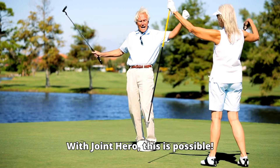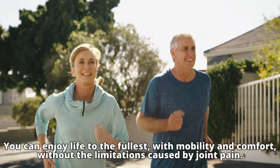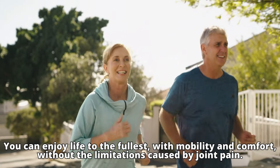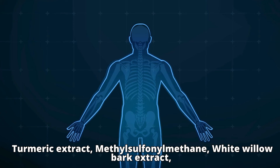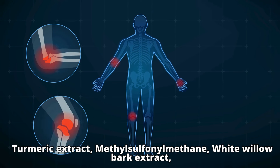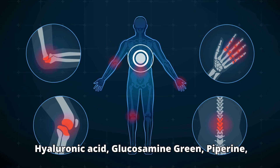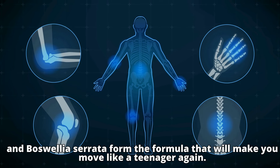With Joint Hero, this is possible. You can enjoy life to the fullest, with mobility and comfort, without the limitations caused by joint pain. Turmeric extract, methyl sulfonyl methane, white willow bark extract, hyaluronic acid, glucosamine, piperine, and boswellia serrata form the formula that will make you move like a teenager again.